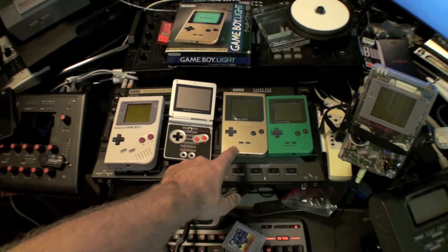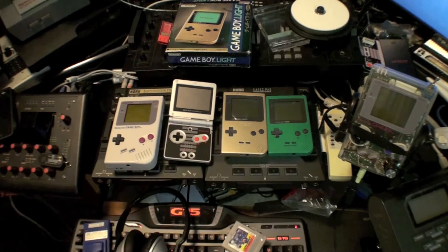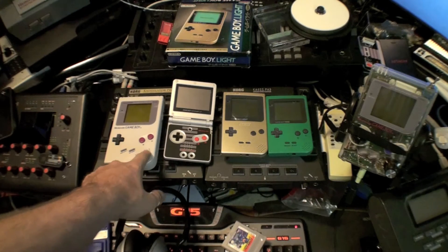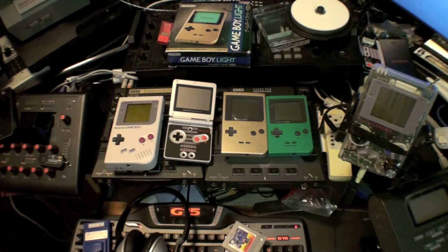If you can handle it, get the Game Boy Light — it has a slightly bigger screen, better contrast, and it's backlit. That said, these were only available in Japan, so they can be nearly a hundred dollars on eBay. Otherwise you can find the original Game Boy at your local Goodwill for about six bucks, or on eBay for 12 to 15 dollars. They're pretty easy to come by.